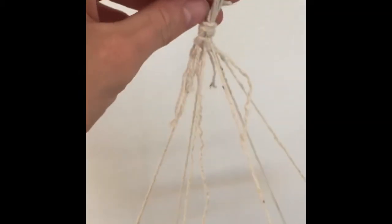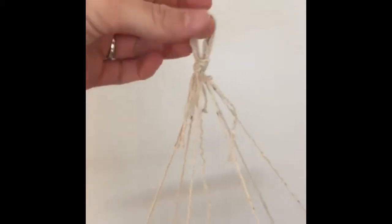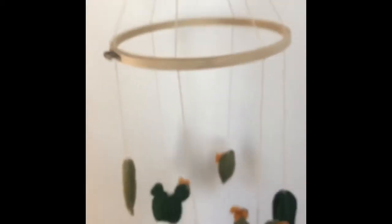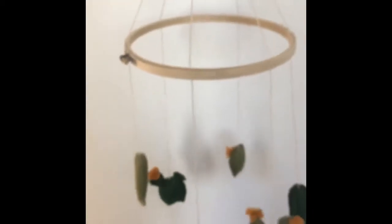I put the cacti through the embroidery hoop and tied them in a knot up at the top into a little loop knot. I'll hang it from a hook from the ceiling to have this little cactus mobile above the crib.